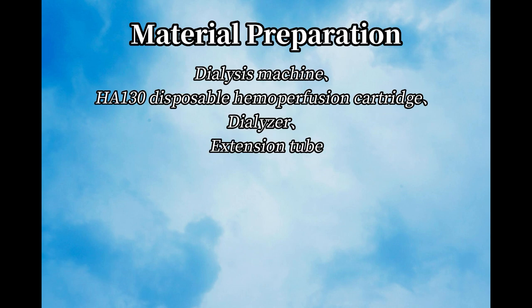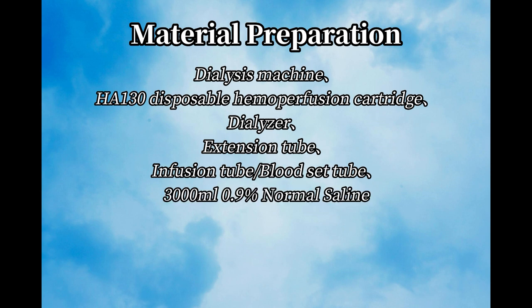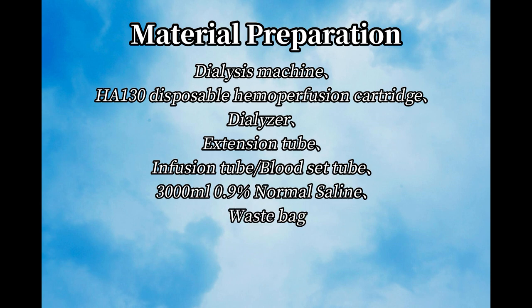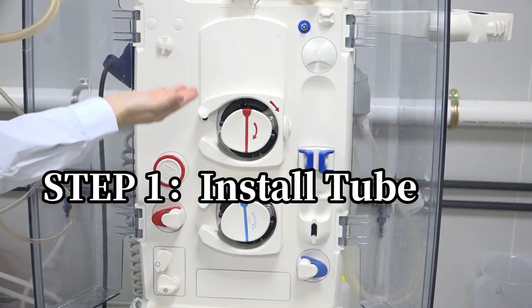Materials needed: Dialyzer, Extension Tube, Infusion Tube or Blood Set Tube, 0.9% Normal Saline 3000ml, Waste Bag, Standard Holder, and Rubber Hammer.